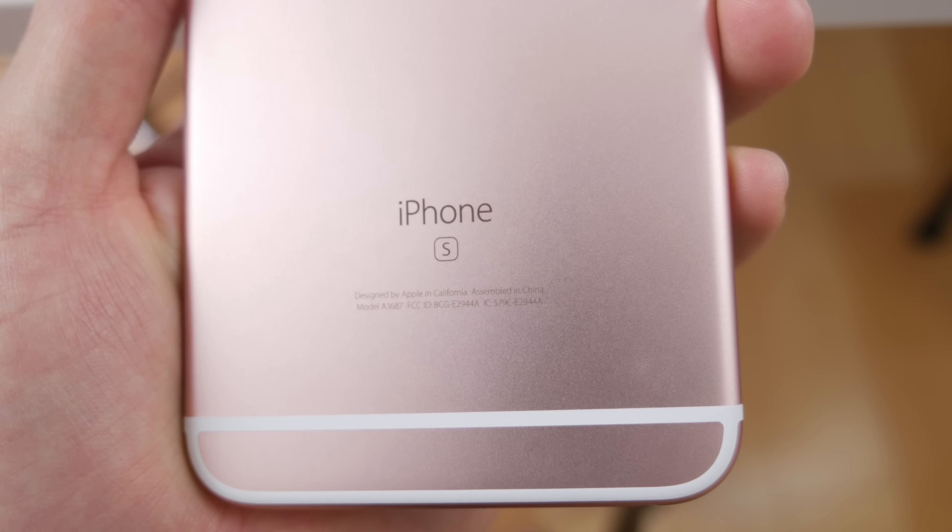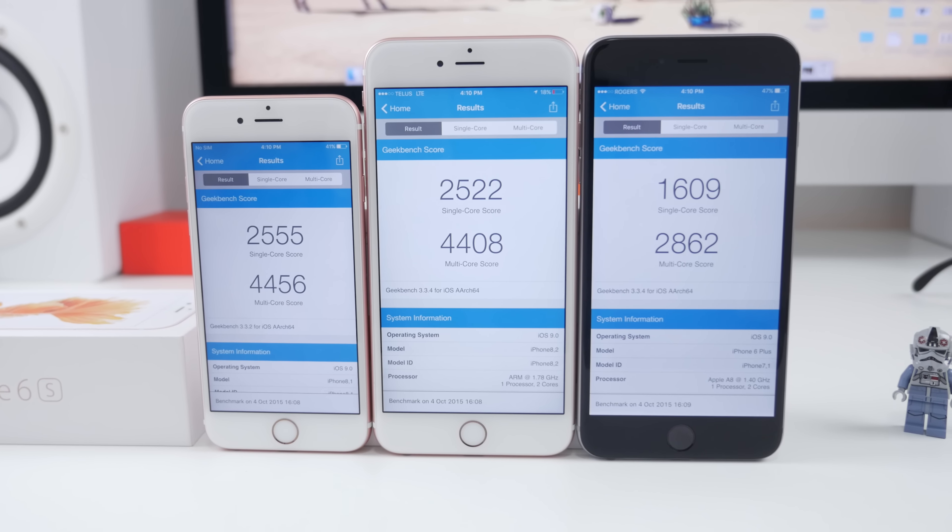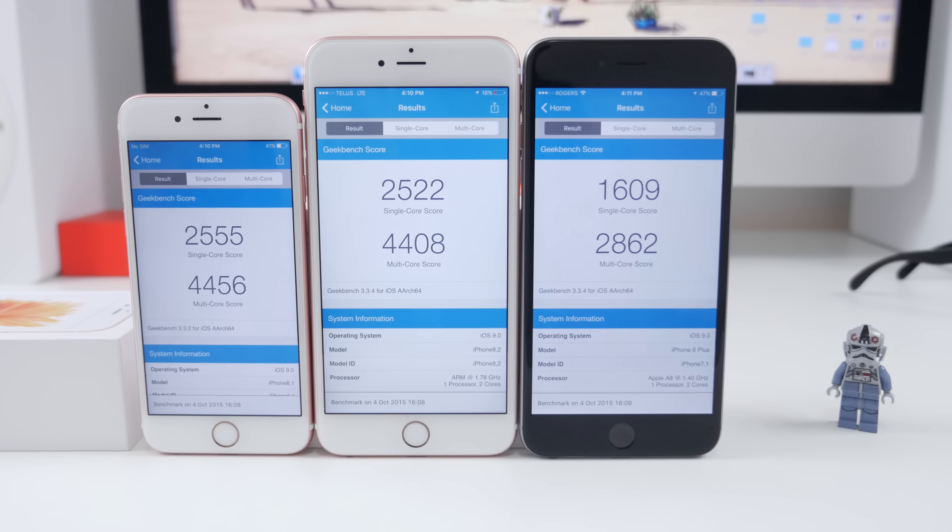You also have three other color options: space gray, gold, and the standard silver. It also has that small little S badge located on the bottom, something small to differentiate — and for me, S has always meant speed.